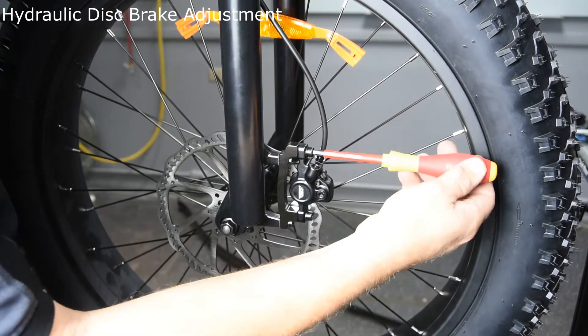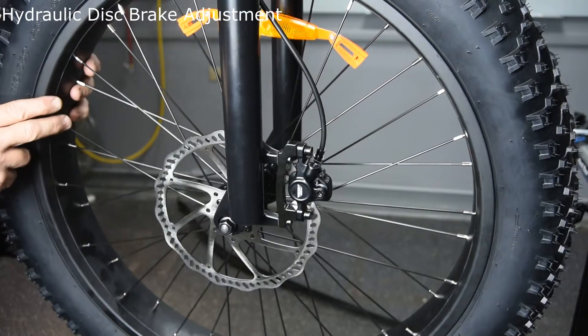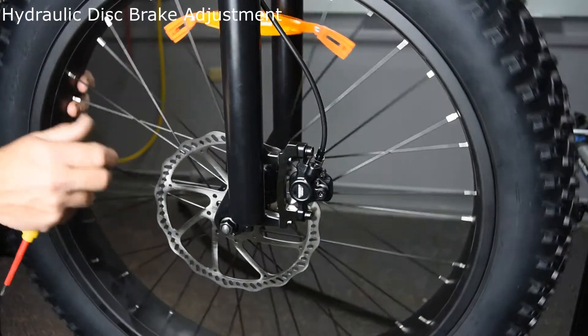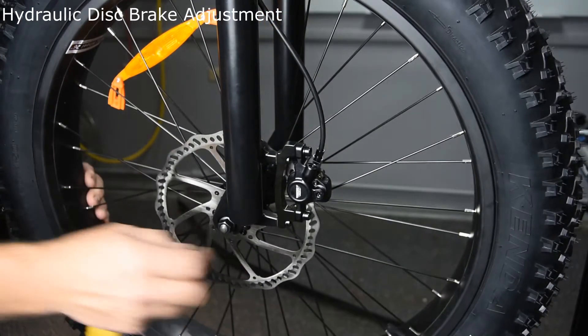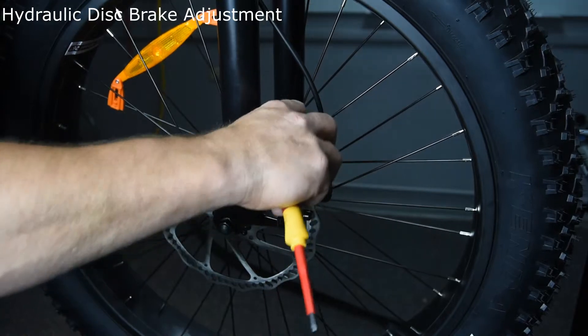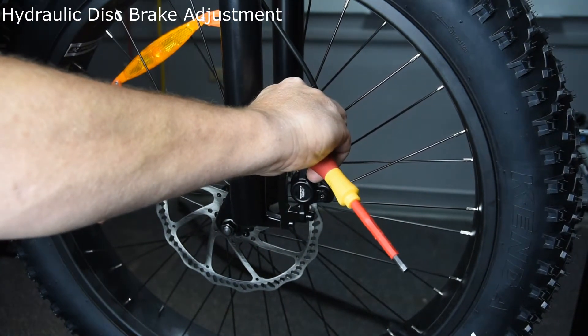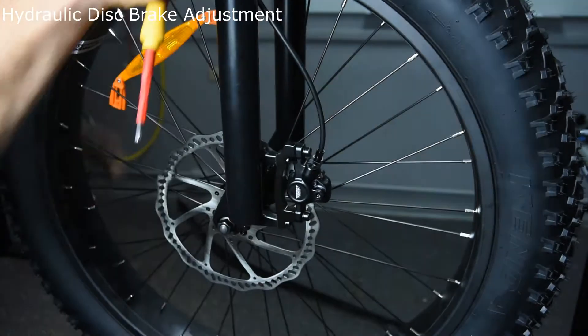Just snug up the two bolts but don't tighten them. At this point you should be able to look down and see if there's any more movement left and right. You can move it left to right by hand at that point.